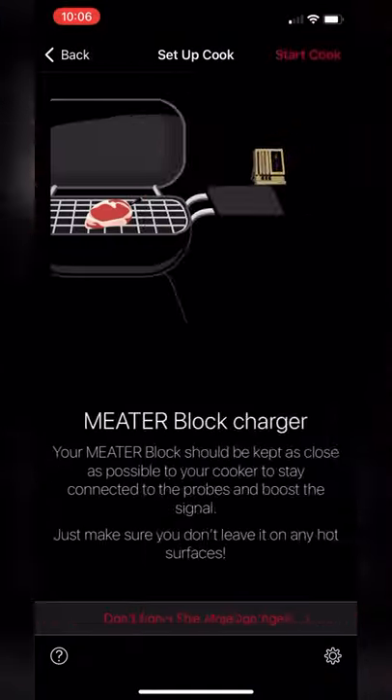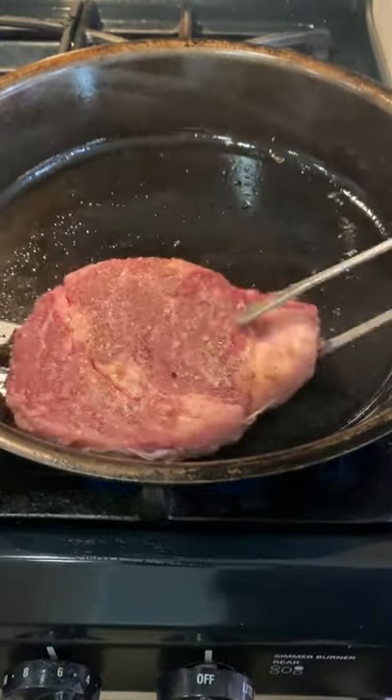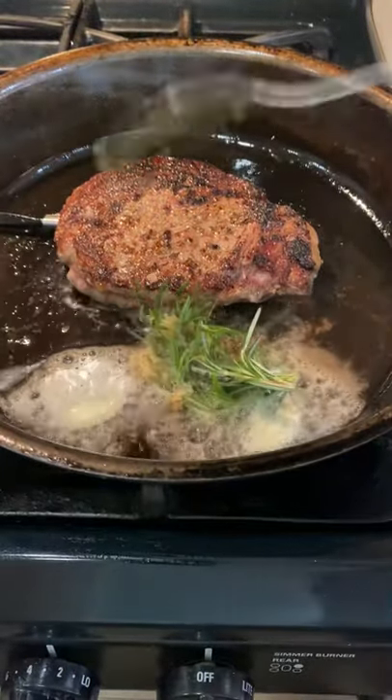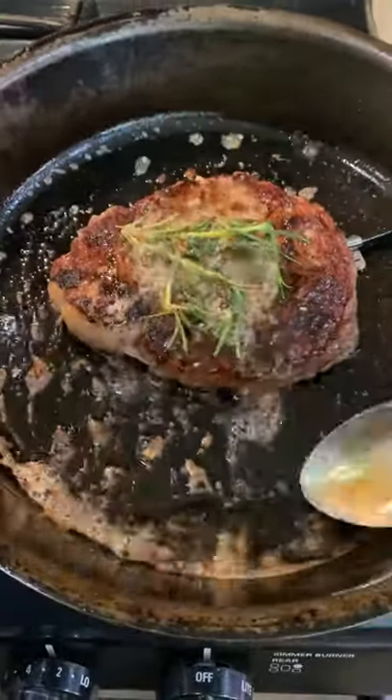I'm going to start off by setting the cook temp here to 115°F, and you're going to let that rest once it hits that. Now I'm going to add a little bit of cooking oil to the pan. Like I said, the thermometer never fails — it's going to tell you and alert you when to remove the steak.